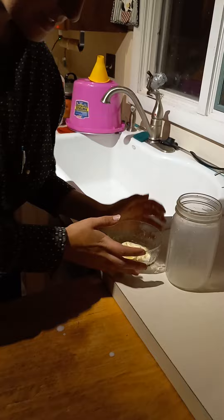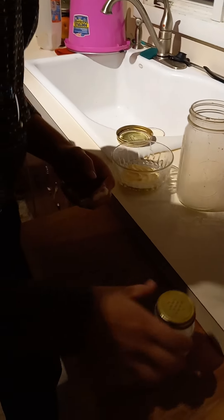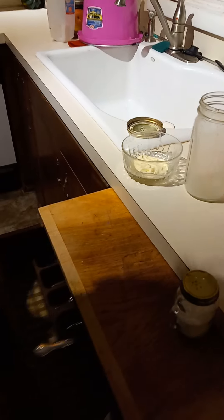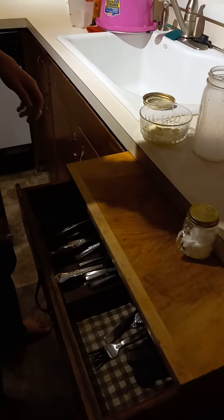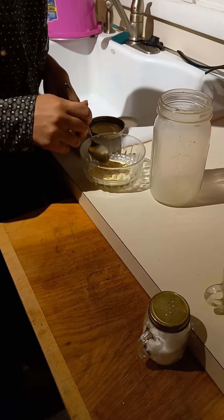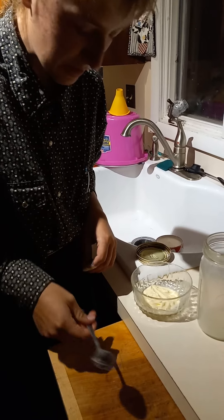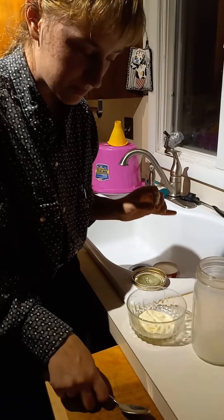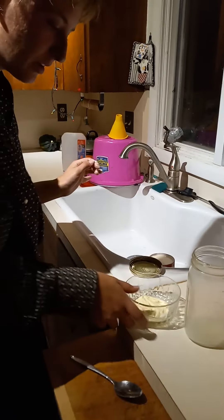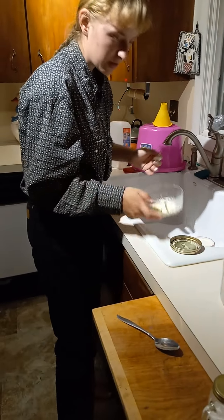To tell how much salt we have and how much we need, we've got to take a little nibble out of it. You want it to taste almost more salty than store-bought and buttery, or it won't last as long.